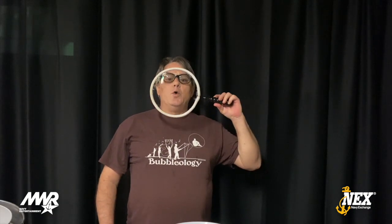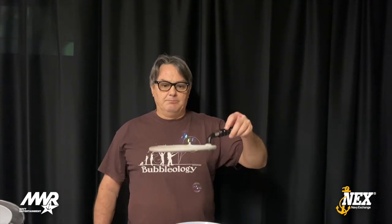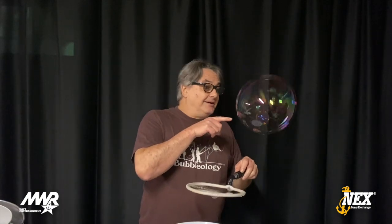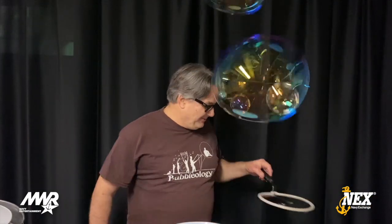He popped — let's try it again. There we go. There's another one. Let's see if he wants to bounce — boing! Bubble in a bubble. Let's see if I can do another one. Watch — bubble in a bubble. Bubble in a bubble. Cool.